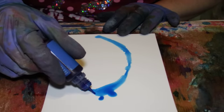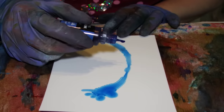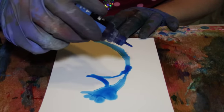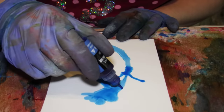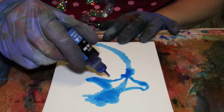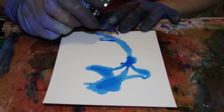Unlike land slugs, sea slugs don't have — whatchamacallit — they don't usually have the little shell. But that doesn't mean that they're not special.